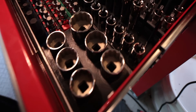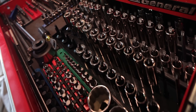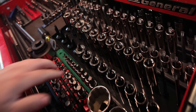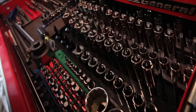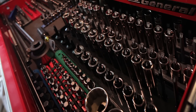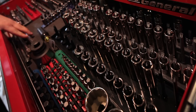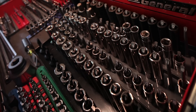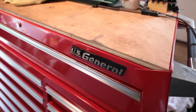I also have a lot of Torx sockets in my main toolbox. I have down to T10 in a quarter inch socket, and I don't believe I have much more than that — I do have inverted or external Torx down here as well. Anyway, I needed the T1 for a project, so that's why I picked up the small set. Super boring video, especially if you hate tools, but that's all I got for you today.